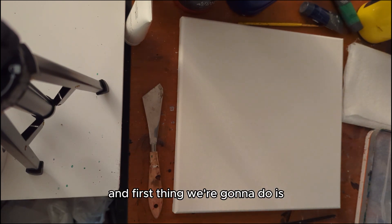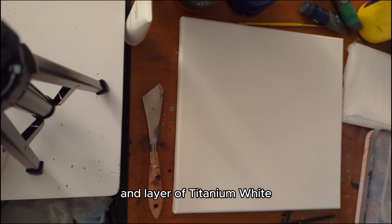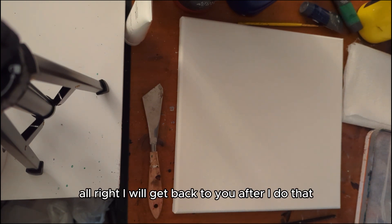First thing we're going to do is cover the entire canvas in a layer of titanium white. I will get back to you after I do that.